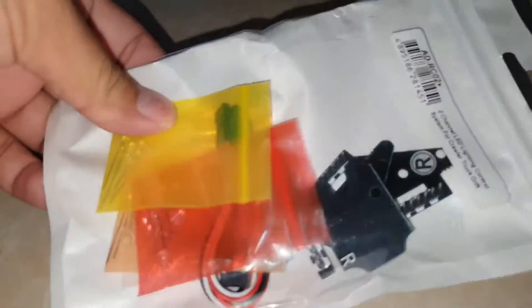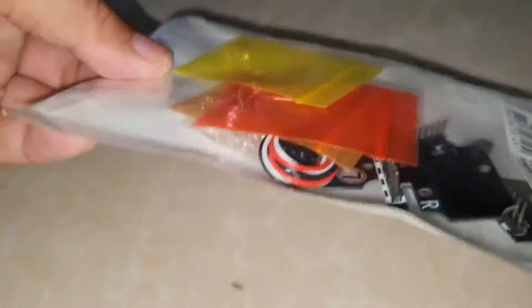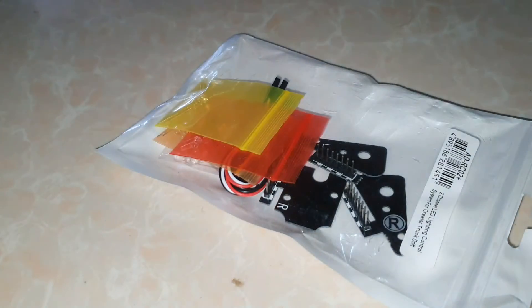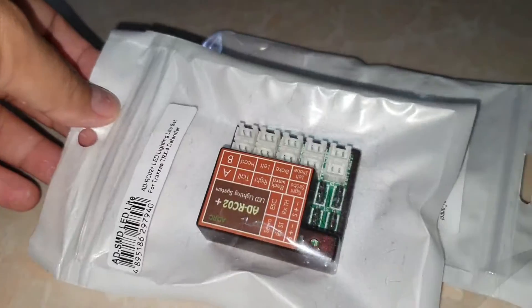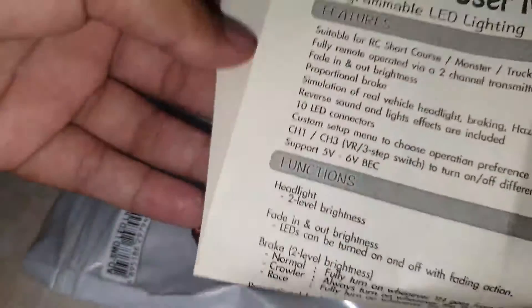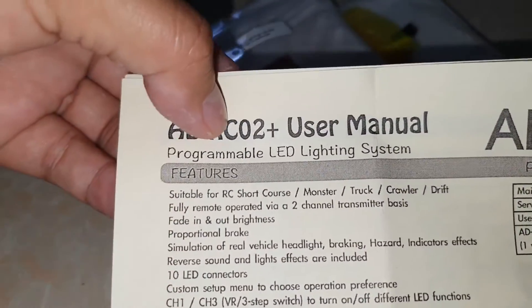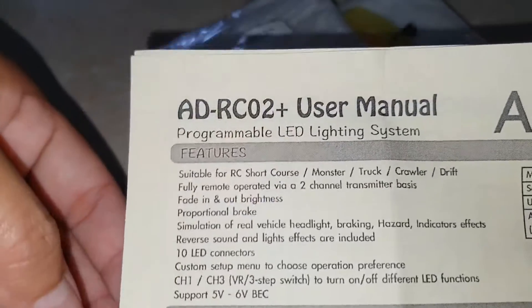This is a booth — the light set we purchased from the store. This is the lid set for Trasad Defender. This is the same set. The kid's name is ADOCO2 Plus user manual programmer — it's like a system.